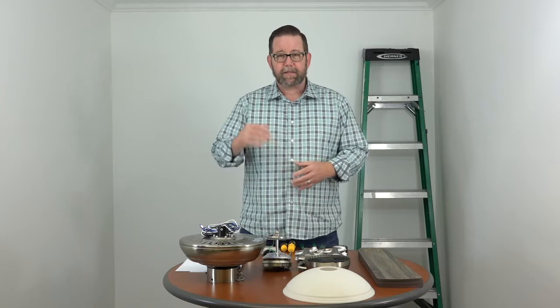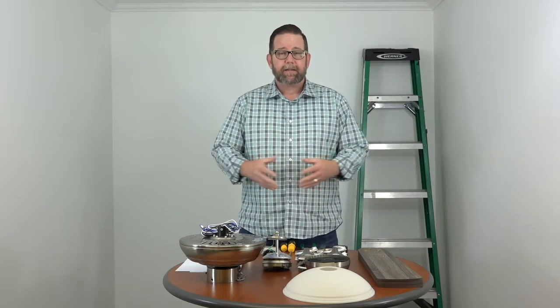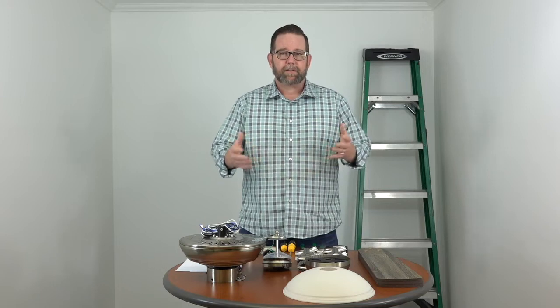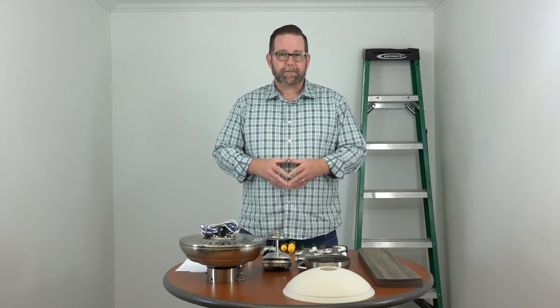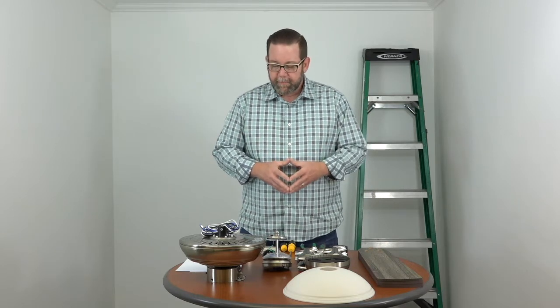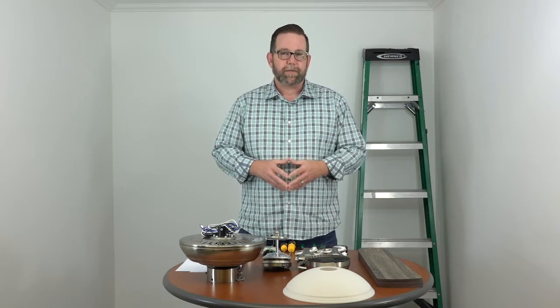This video is going to cover the complete installation. We've already unboxed it and we're going to take you through the whole process to turning it on and everything in between. If you want to fast forward because you're stuck at a certain point, use the links below to jump to that step so you don't have to watch the whole video. At the end, if you like it, please click like and subscribe — that'll help other people find the video as well.